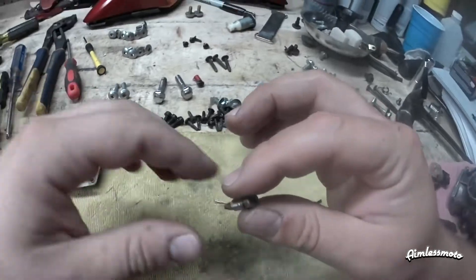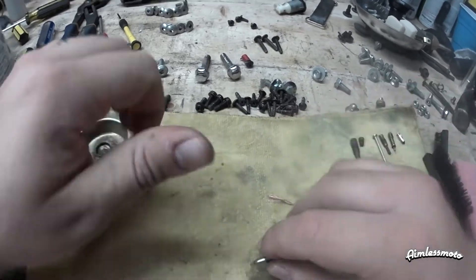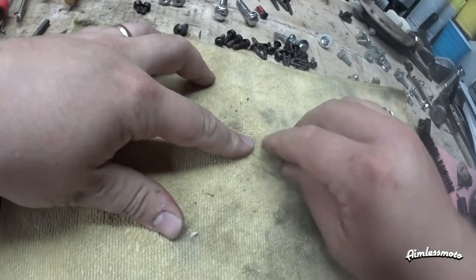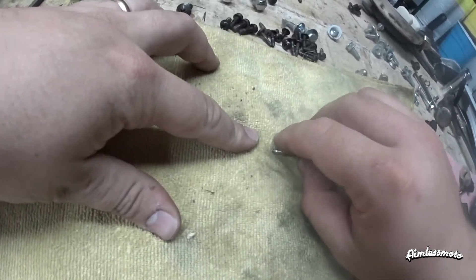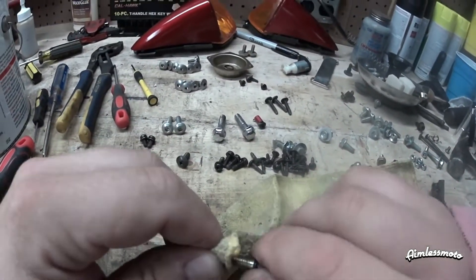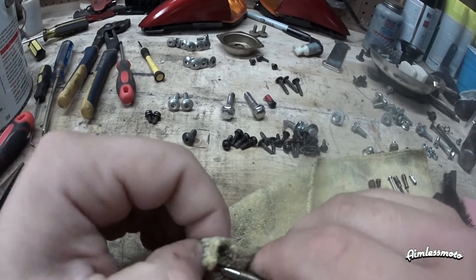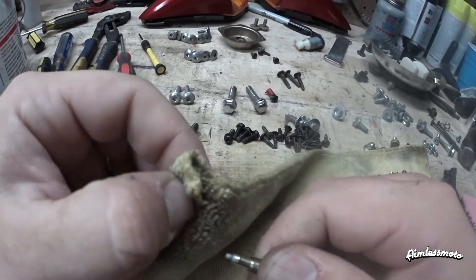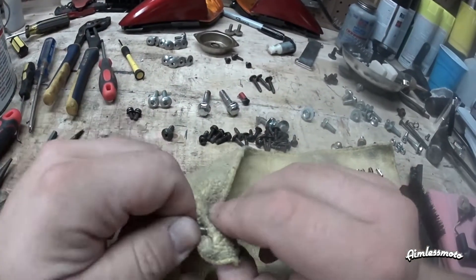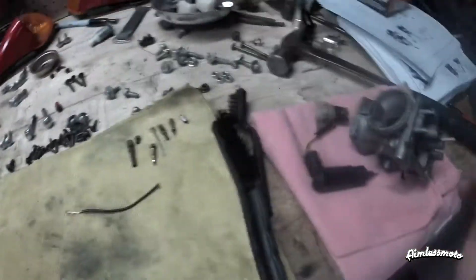Last is the bowl drain. This is the bowl shut off — the bowl drain. This is not super imperative to having the carb operate, but it's nice when you can drain the carburetor completely. If you're going to put the thing in storage, or you're going to work on it and don't want to get gas all over yourself, you can drain out the bowl to prevent spillage and getting gas where you don't want it. That's pretty much it, other than the bowl itself.